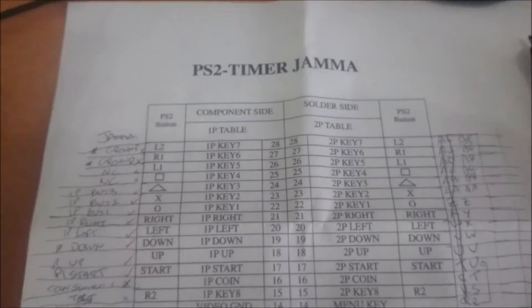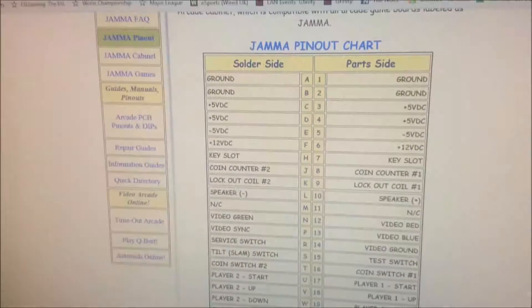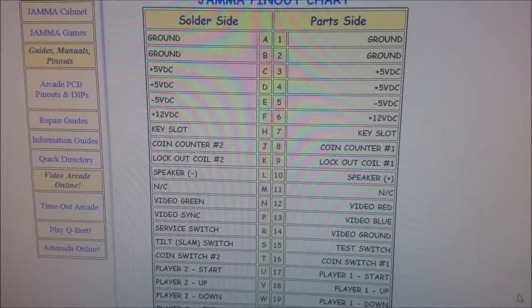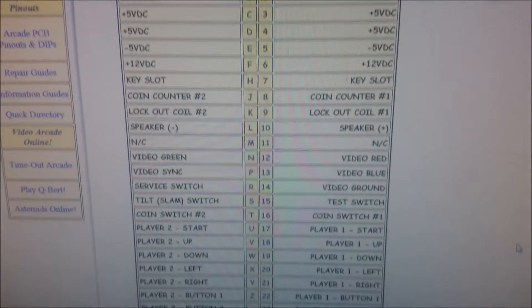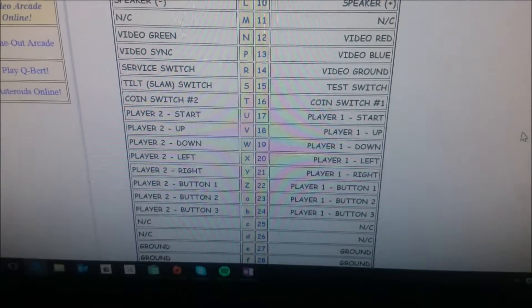Hi everyone. I'm not appearing in this one because I'm going to show you what I think I've found. Looking at the screen, I've got a pinout for a jammer and you can see pins 1 and 2, A and B, are ground on the solder and part side for the jammer. And then at the bottom, 27 and 28, E and F, are all ground.